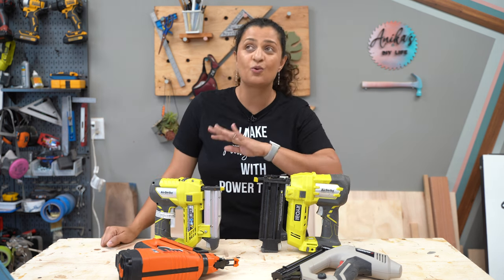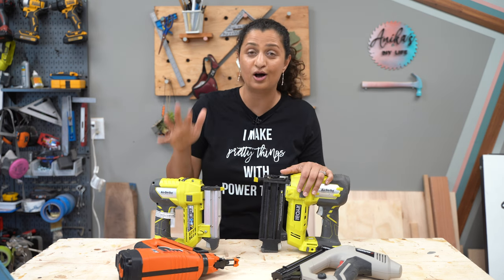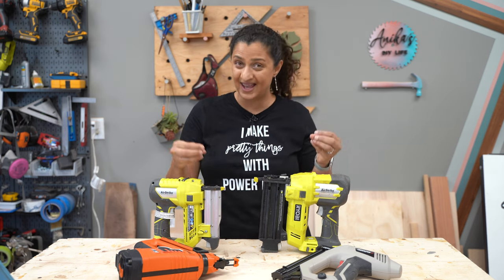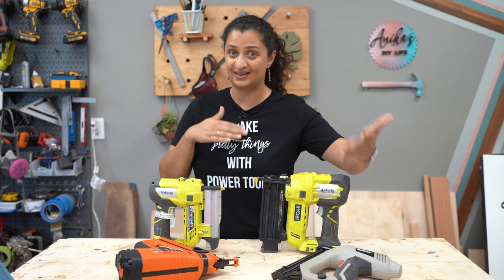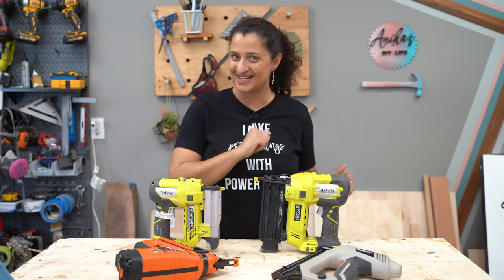So today we are going into all of the details about nail guns and answering all of your questions. We will talk about the differences between the gauges and pneumatic versus cordless versus battery operated and electrical. We'll go into all the details, so let's get started.